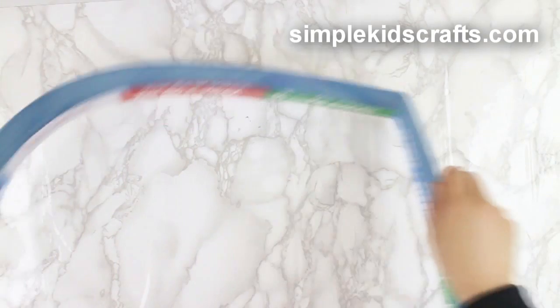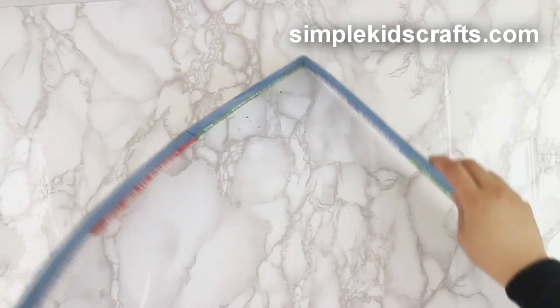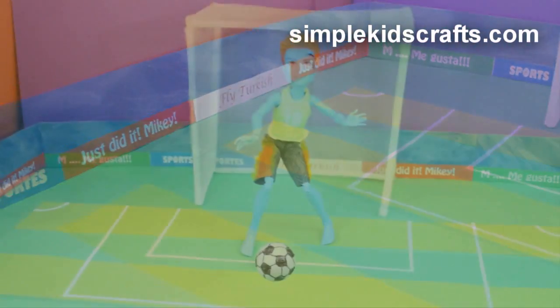Then make them fit the field by folding them to match the same size and shape of the field. The cardboard, bent into a rectangle, will stand on its own.